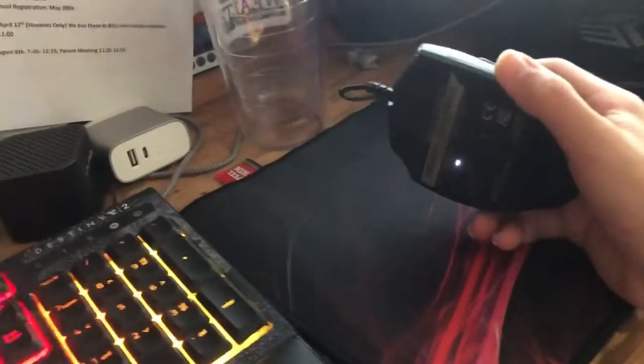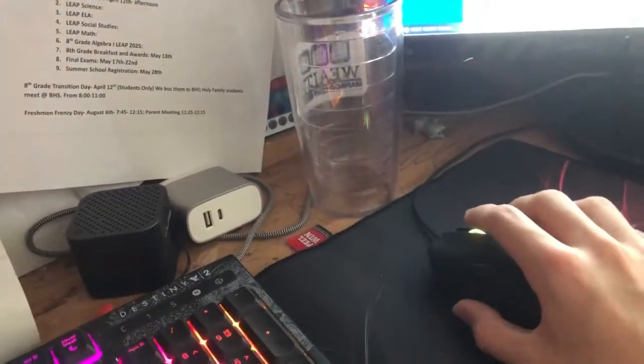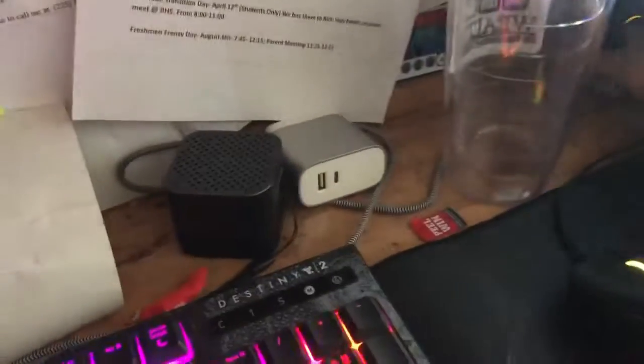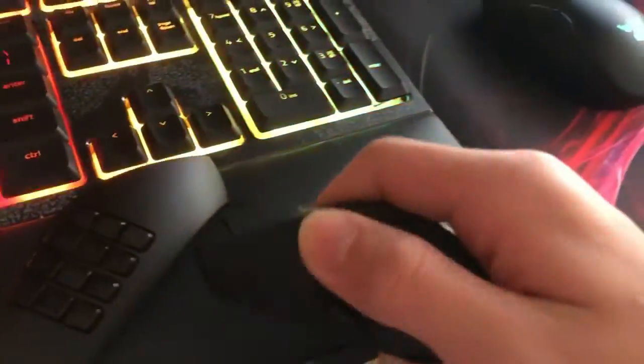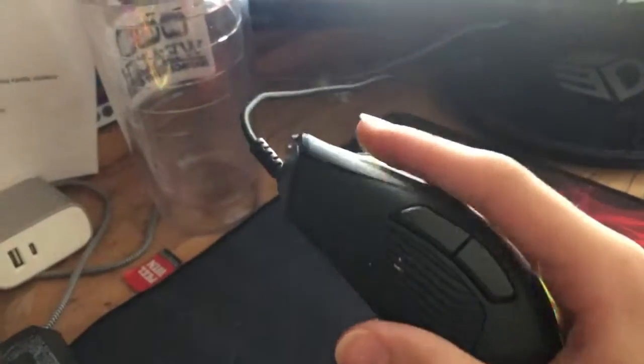This is my mouse. It's a Razer Naga Trinity. It's actually pretty cool — it's got three different panels. This one's just like a numpad, this one is another numpad I guess, and the one I have on right now is just thumb buttons.